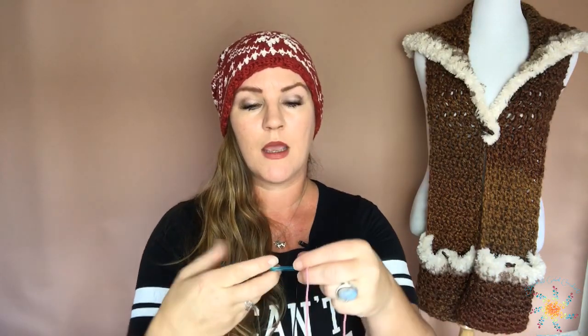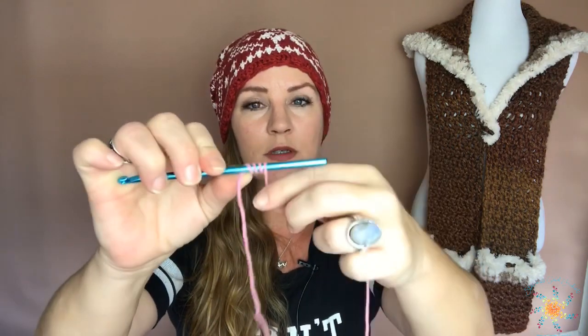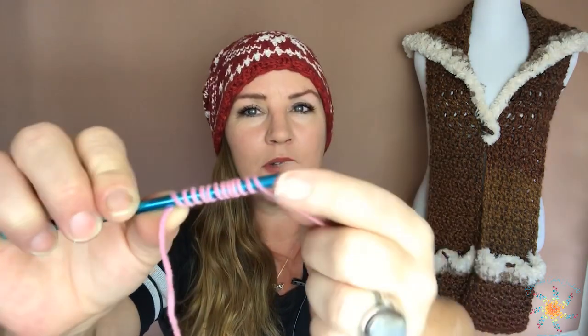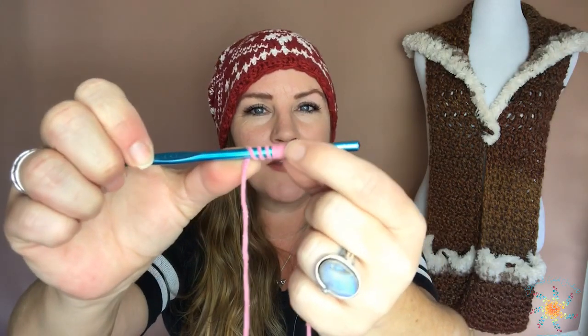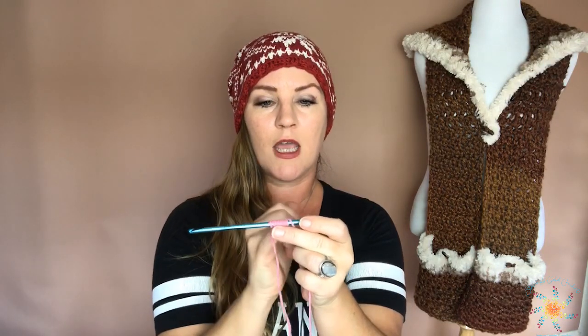You might see WPI on Ravelry and wonder what that means — it just means how many wraps around your hook that you get. It doesn't have to be a hook; it can be a pencil, anything you want. You grab it, hold it with your thumb, and start wrapping around — just keep wrapping. Don't overlap them; just smush them together gently. Do more than an inch, then lay your ruler down and measure how many wraps are in one inch. This yarn is 14 wraps per inch.